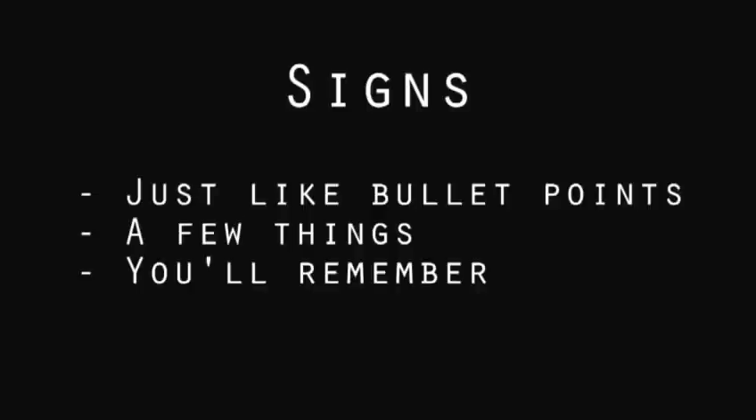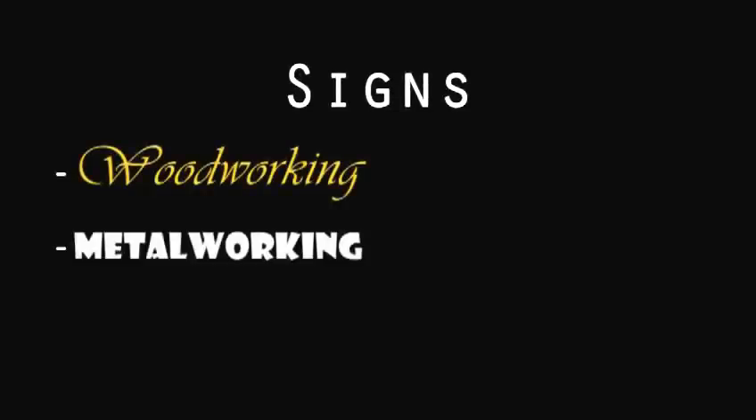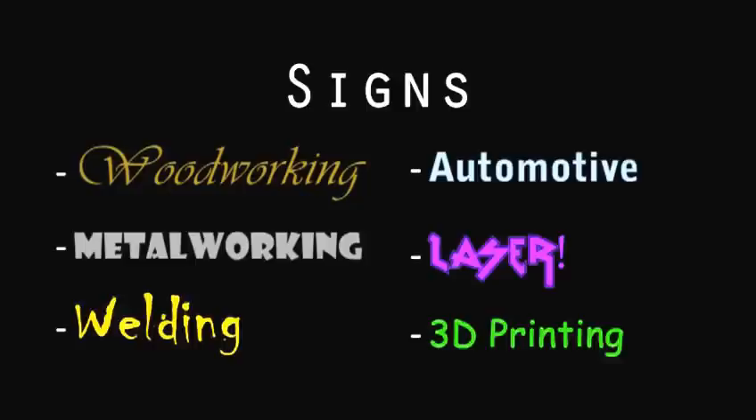So my idea was that if the space was compartmentalized with labels, their brains can make sense of it much quicker. I thought it would be neat to build a sign for each area, out of junk from that area, in a font that reminds you of that area. So the woodshop sign would say woodworking in a soft, organic font, and be made out of wood scrap. The metalworking sign would maybe be machined on the mill, the welding sign would be welded in plasma cut scrap, the automotive sign made from junk car parts, the laser sign in laser cut and laser etched acrylic, and so on. And the signs also work as permanent project demos to show people what they could learn to do with the tools in that area.